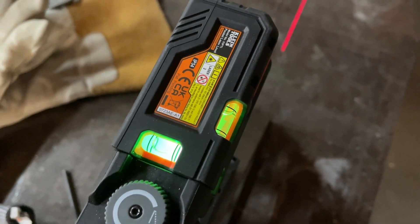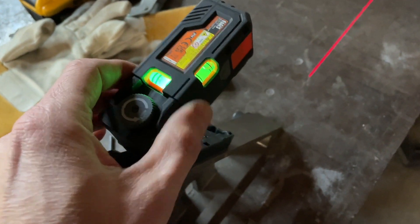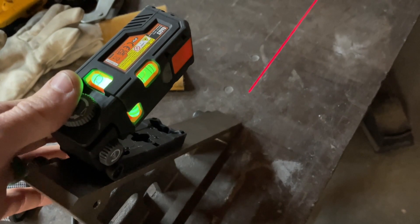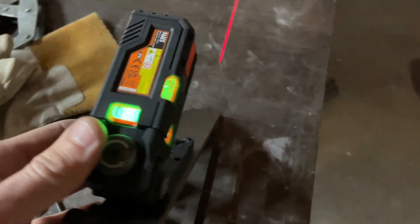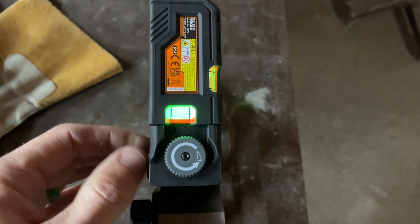It's pretty cool. You can twist it, set the incline — I've got it on an angle just to make it higher up. It has these bubble levels and some fine adjustments.